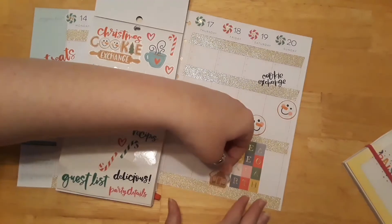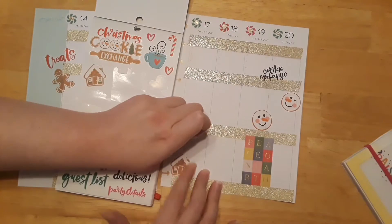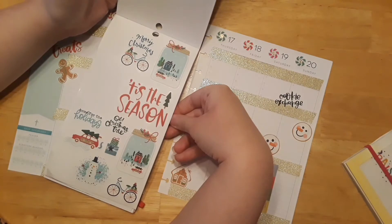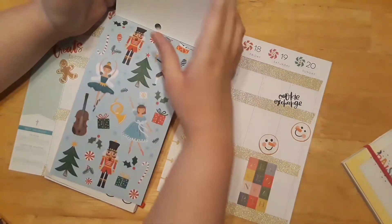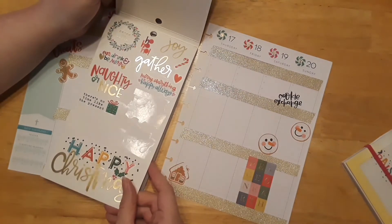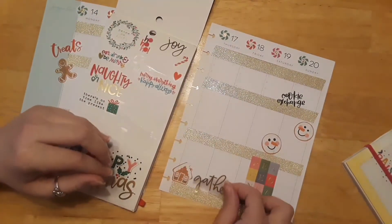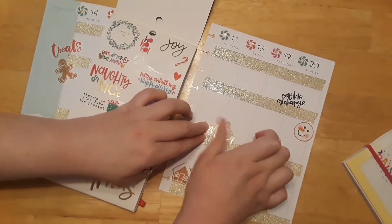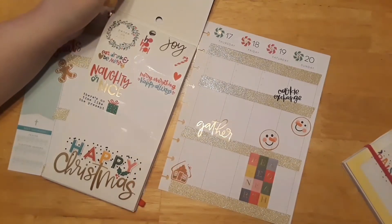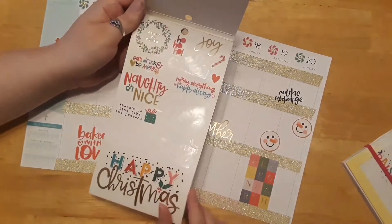I'm going to put one of the gingerbread houses down here. I think that may be it from the cookie section. There's just too many cute things. Let's use 'Gather' — Gather's really cute. Put it up here. Our church is very small, so we're still blessed we're able to meet, but hopefully we'll still be able to by the 20th. We're a very, very small church.